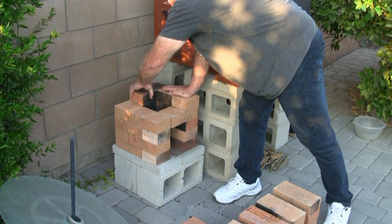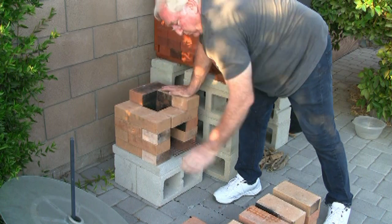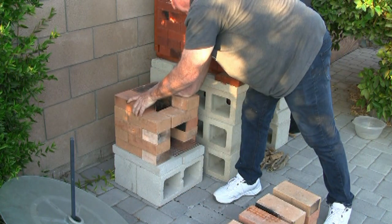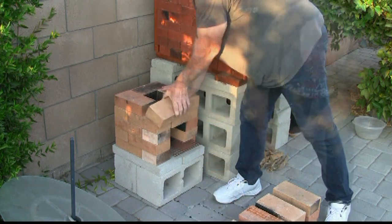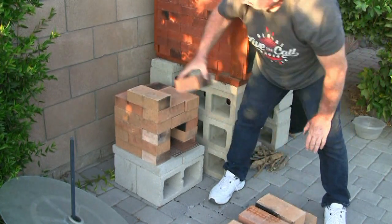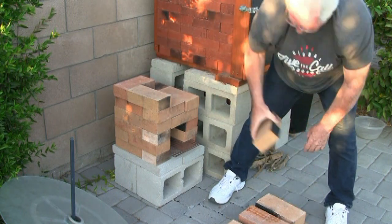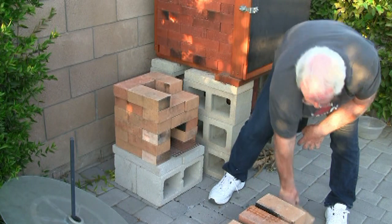You'll continue this whole process and begin to overlap and keep building up until you get to about nine tiers. I've found that nine tiers works best for me, especially when I transfer this information over and use this stove as a basis of going into my rocket oven, which I'll show in another video.